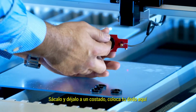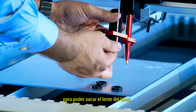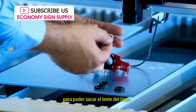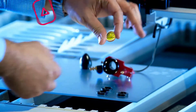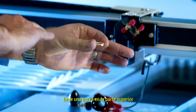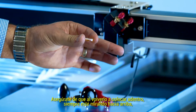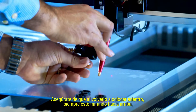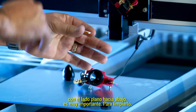Hold your finger in here so you can drop the laser lens. This is your laser lens. It has a curve on the top, so you want to make sure that when you place it back in, it's always facing up with the flat side facing down.